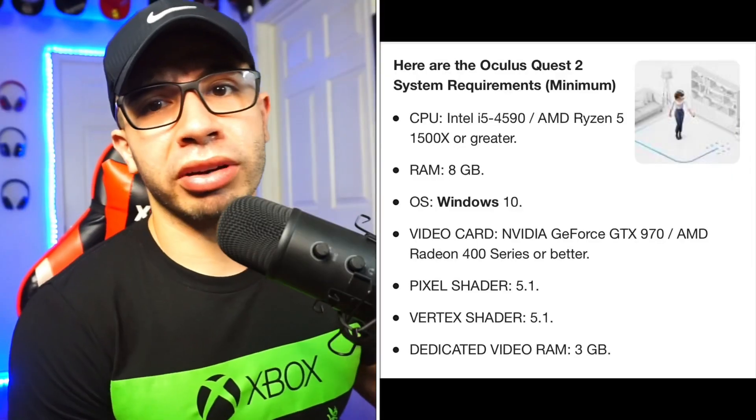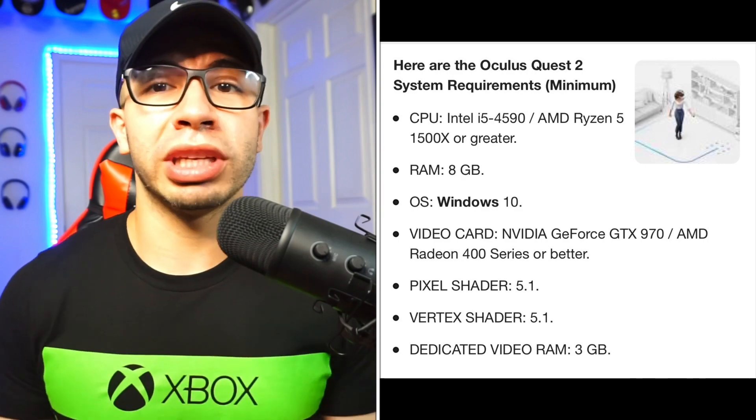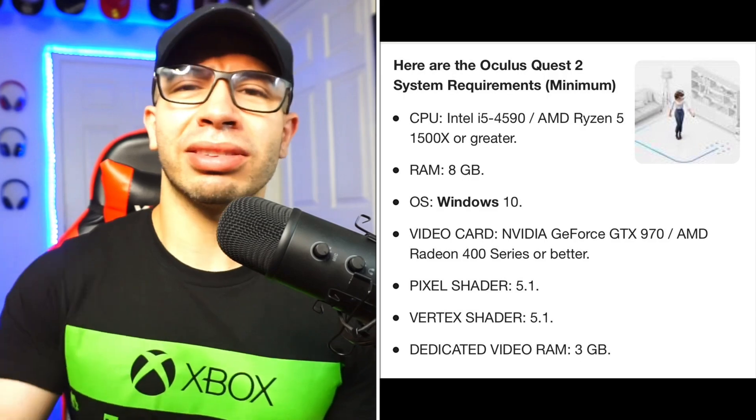Let's get some basic info out of the way. First, ensure that your PC is VR ready and has the capability to run this type of software, whether you're trying to stream or just play games in general. Make sure your Wi-Fi is at 5 GHz and also ensure that you have Ethernet plugged in, hardwired. The more you can get hardwired, the better it helps with lag and glitching, especially with Air Link being newer than Virtual Desktop.